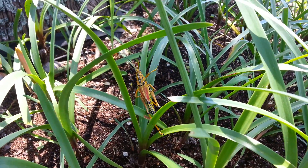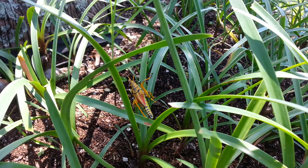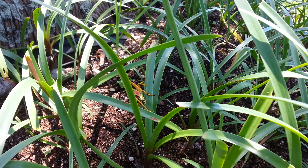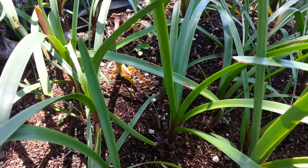One female can lay over thousands of eggs. And once a year they come out — they hibernate for approximately a whole year, and eventually they come out.